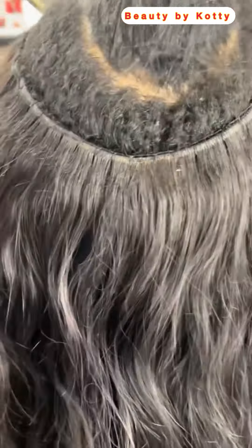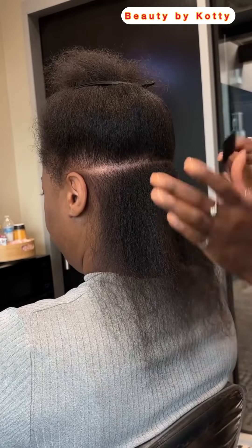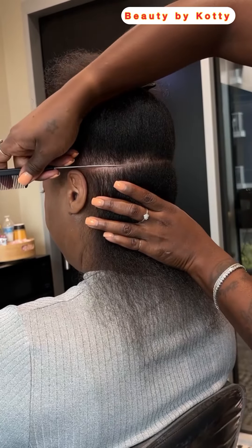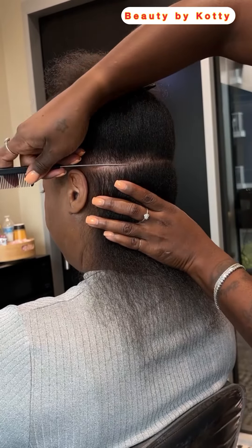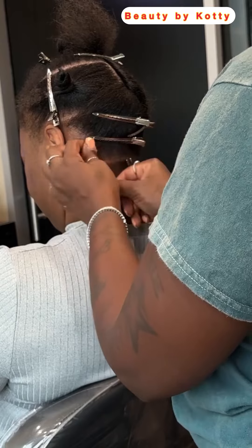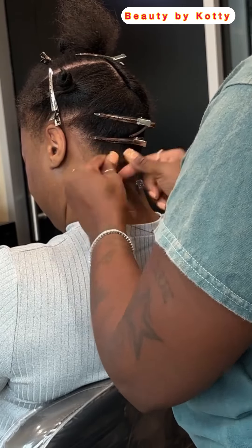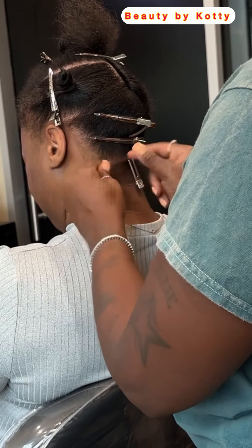Let us know in the comments which will you be trying. Have you done this before? Have you done micro locks before? Thank you very much for watching this video to the very end — we do not take it for granted. We appreciate your time, the energy of commenting, liking, and sharing. Thank you so much for all the love you show us.